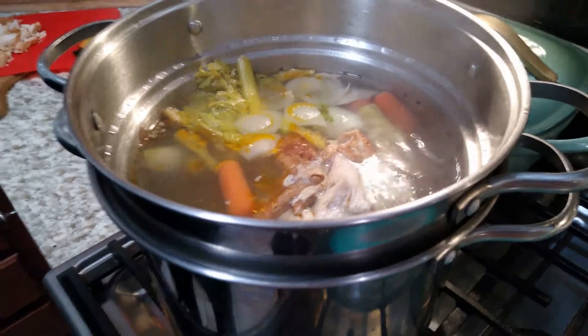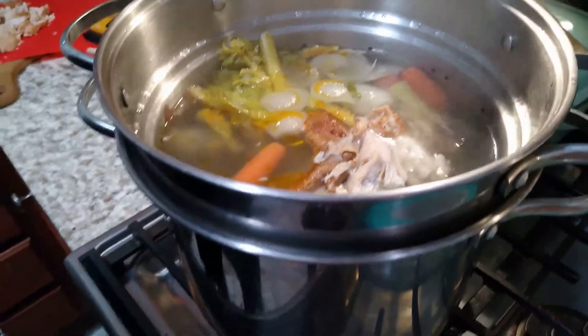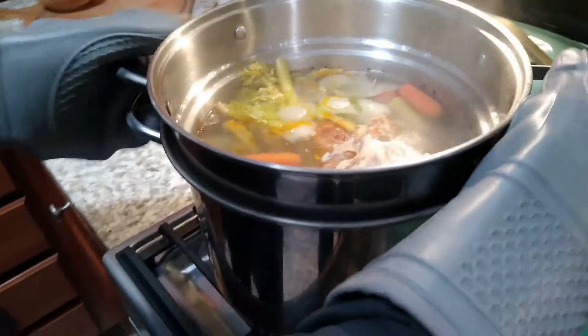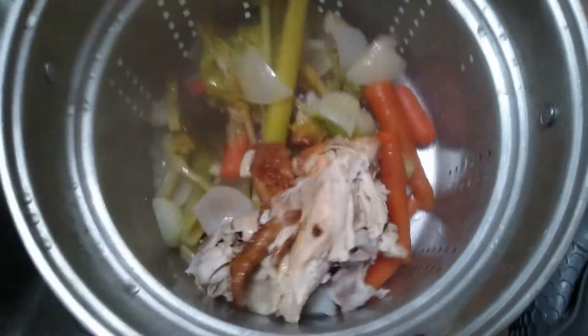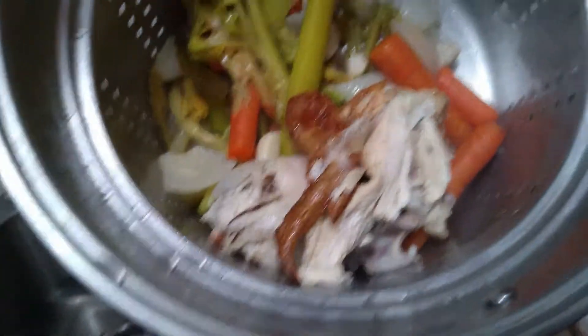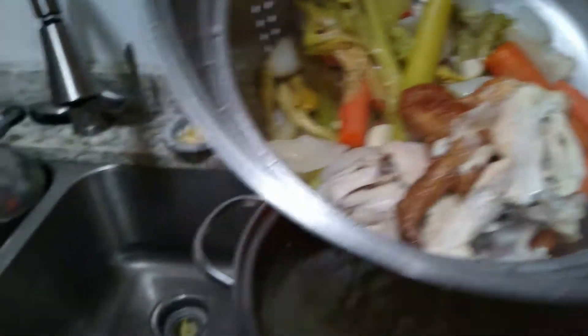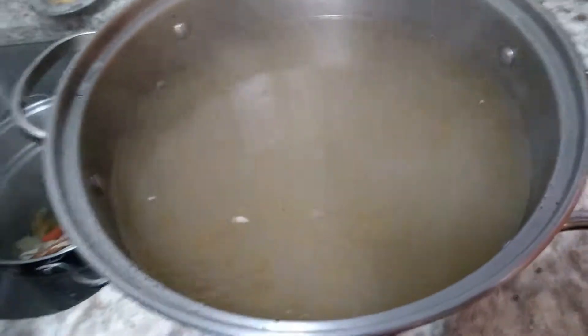My soup has been boiling for about two hours. My time was very pressed tonight, so this is why I'm expediting things. I have this awesome pan that just drains everything — if you don't have one, just use a spaghetti strainer, but make sure you put the broth into another pot. There's a lot of chicken left on the carcass, so I'll be picking that once it's cooled off.